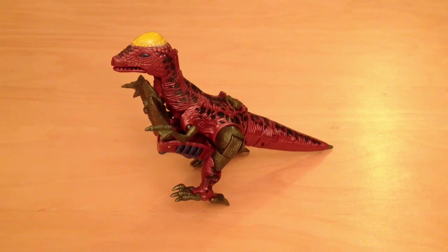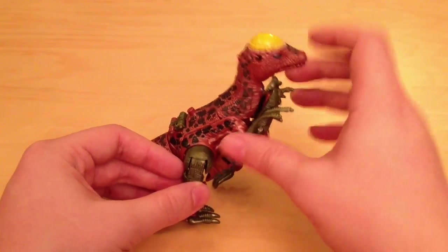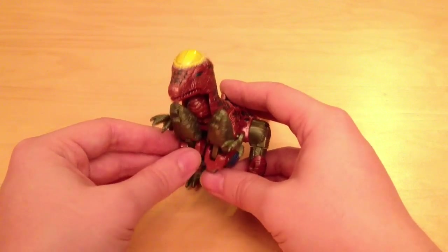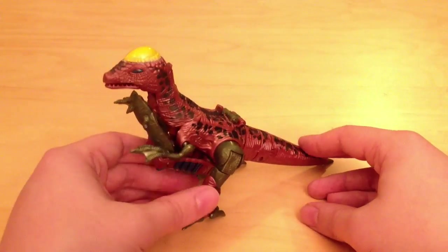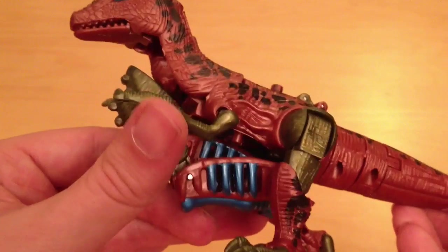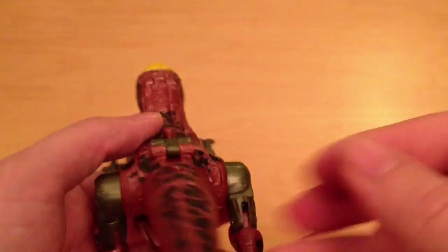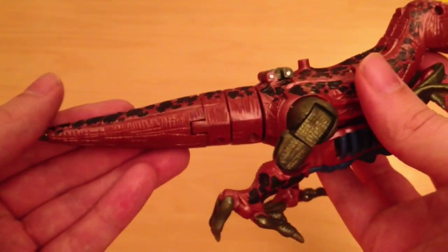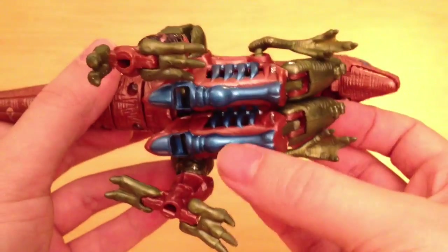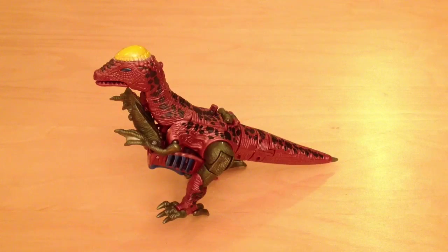Next up we've got the Pachycephalosaurus, also known as Viceroy, and he's got a quite a nice little paint job. He's got some nicely painted scales along the back and a nice shiny yellow domed head which will come into play in a minute. He does have quite a lot of kibble showing — again he looks like he's wearing some form of dinosaur bra. He has webbed hands, not sure why, but he's a very nice sculpt overall. It's pretty obvious that a lot of parts have been shared with the Velociraptor — cast from the same mould apart from the head — and it comes with the same spear in the tail. He can open his jaw.